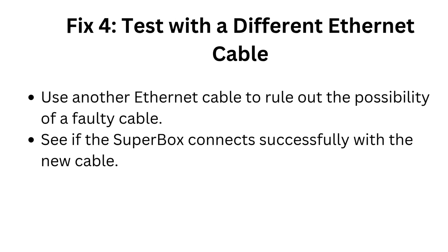Fix 4: Test with a different Ethernet cable. Use another Ethernet cable to rule out the possibility of a faulty cable, and see if the Superbox connects successfully with the new cable.